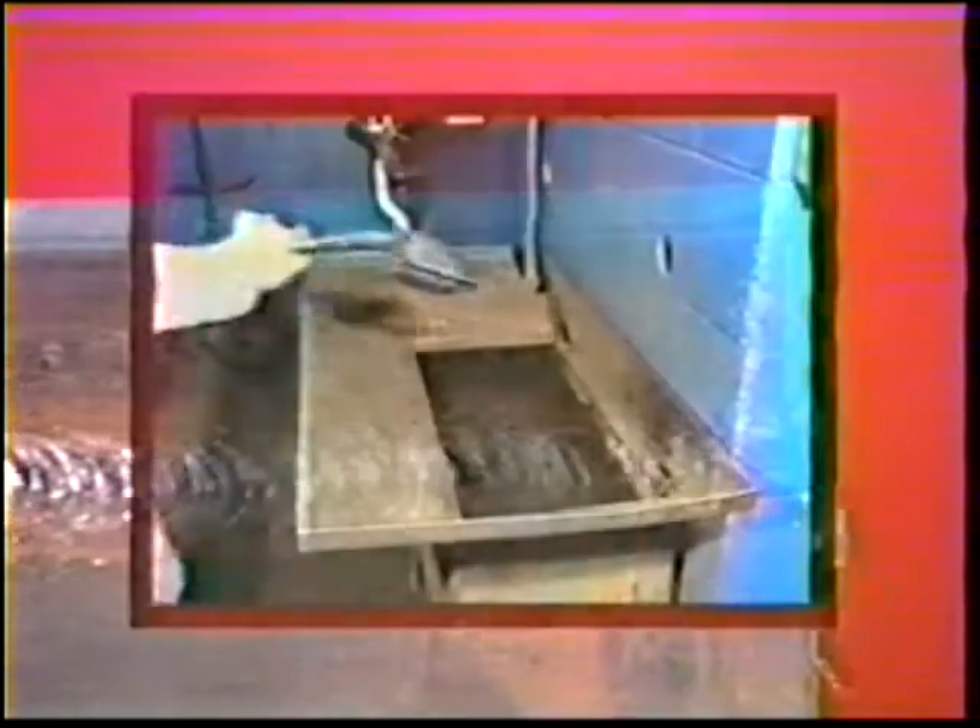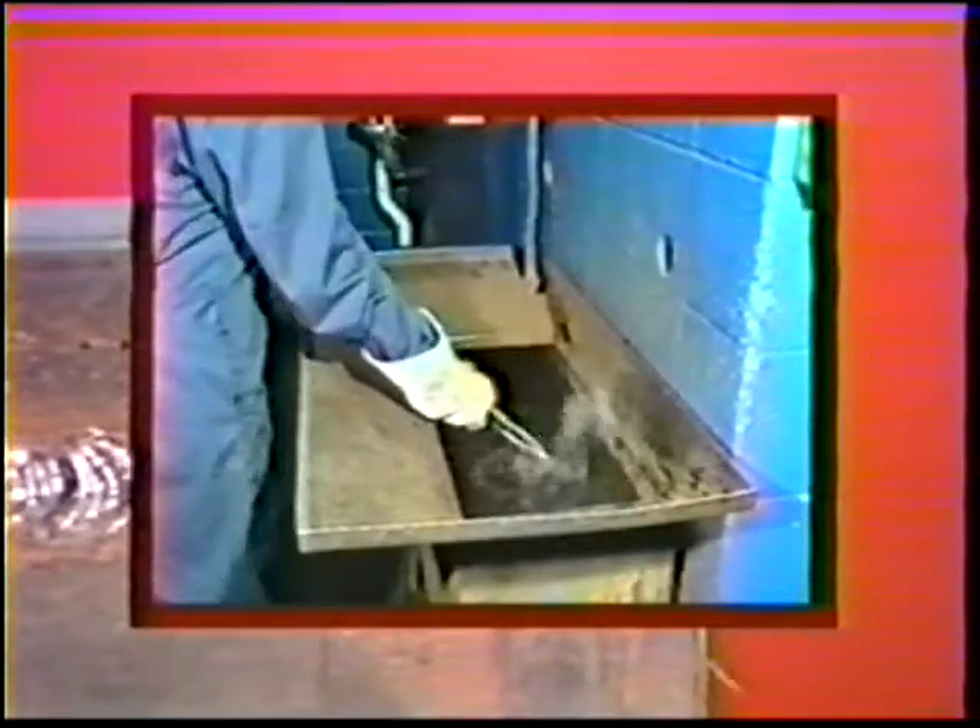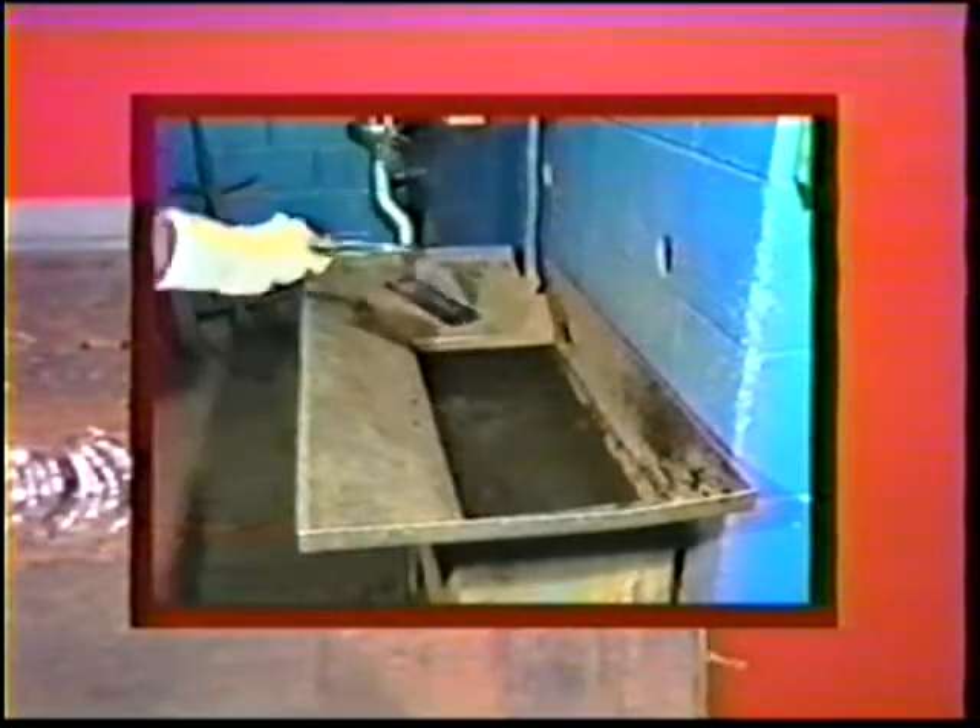To prevent an excessive buildup of heat, cool the workpiece in water after every second or third pass. Be sure to alternate sides of the joint to prevent distortion.